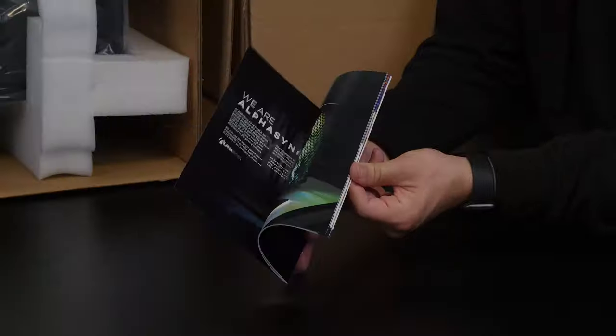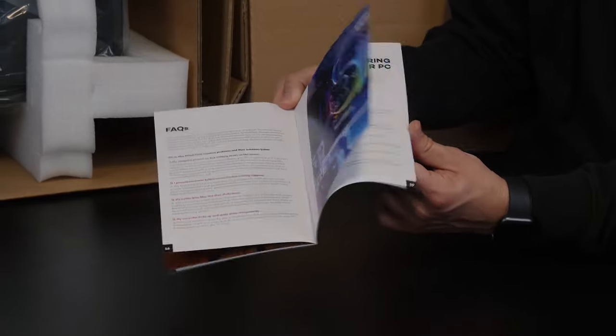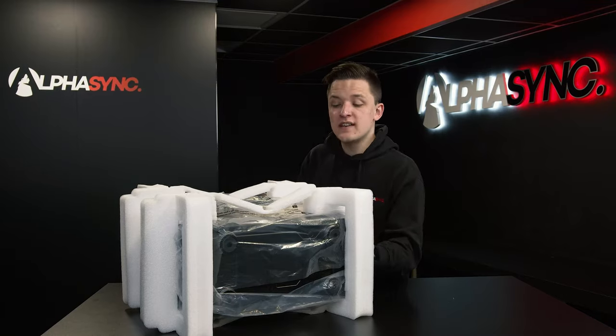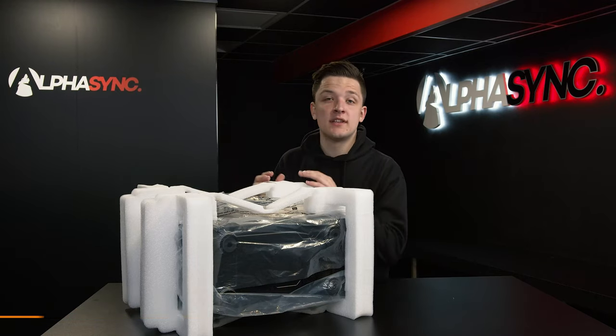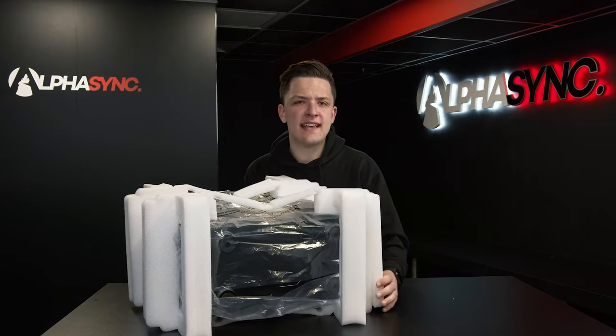Inside you'll also find your AlphaSync quick start guide, which may answer any key questions you might have and gives you a good place to jot down purchase numbers and warranty details. The system itself comes with a nice soft cell phone to keep your whole PC secure in transit, with the case protected by a plastic bag to make sure it doesn't get any dents or scratches and arrives in pristine condition.